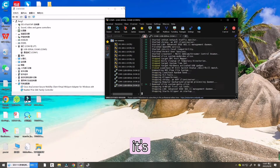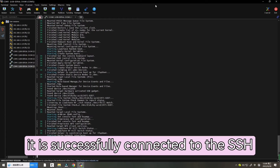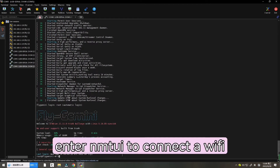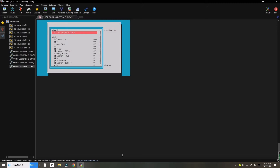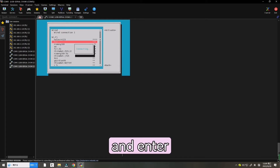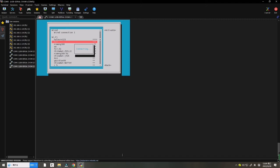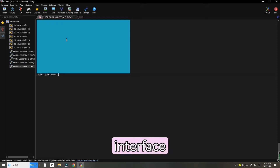Now the startup screen appears. If 'FLY Gemini' appears, it is successfully connected. Now let's enter NMTUI to connect to Wi-Fi. Use the up and down keys to choose a Wi-Fi network, enter your password, and press Enter. Wait for it to connect.